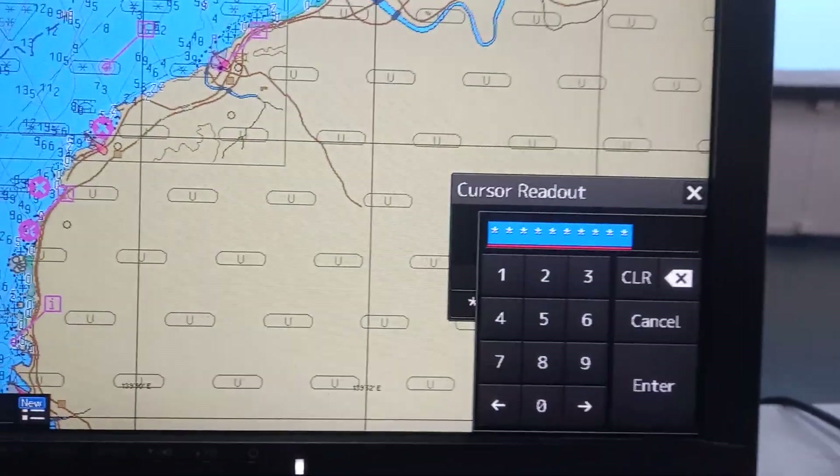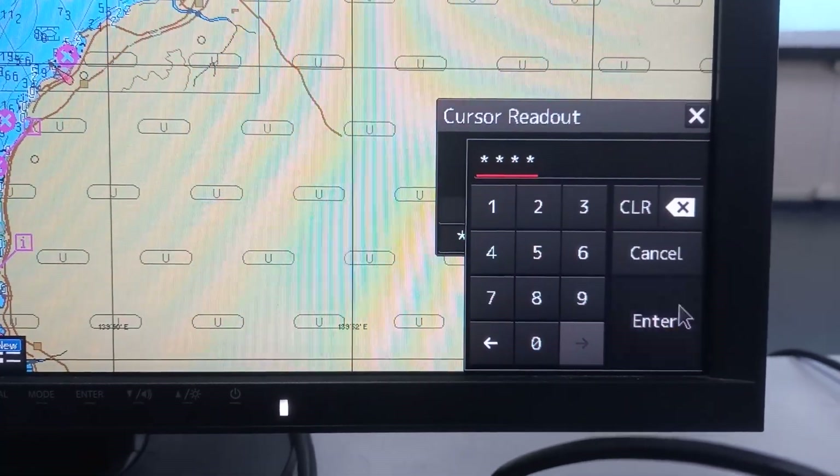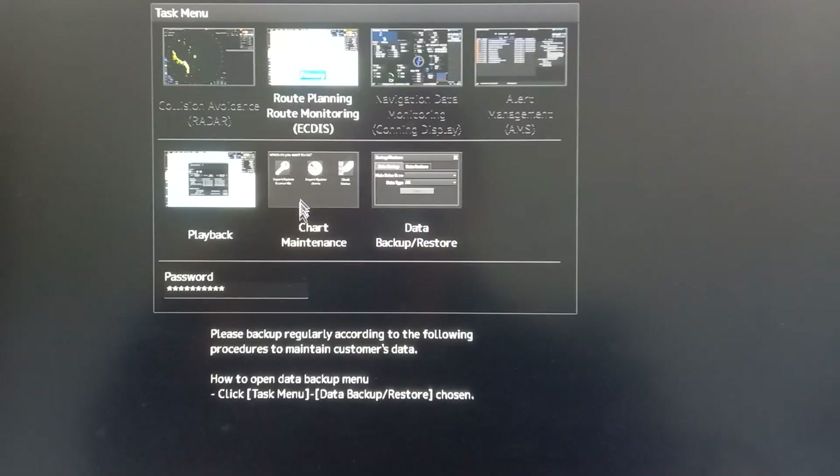there will be a window pop-out. Then enter 9999 and press enter. Then another window will pop-out, and choose chart maintenance.